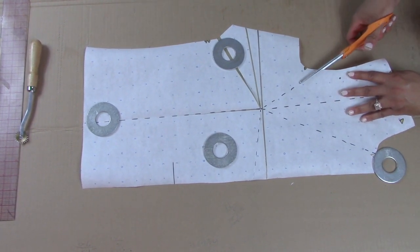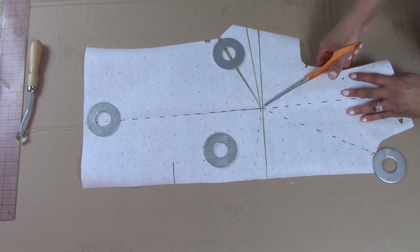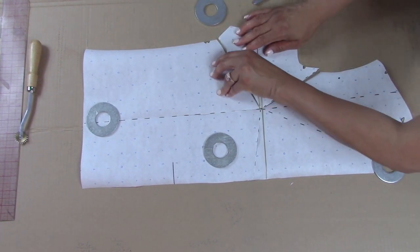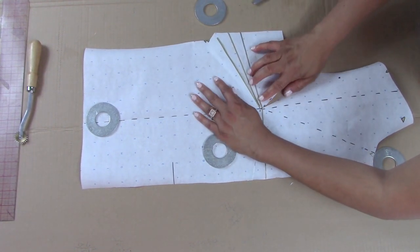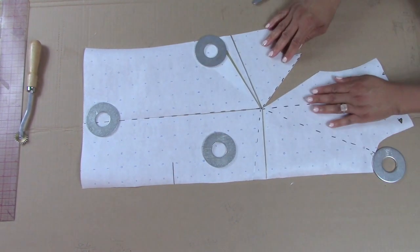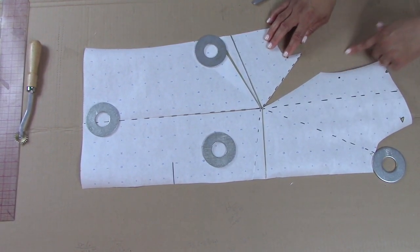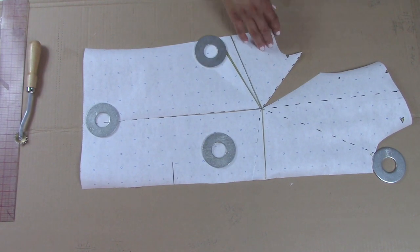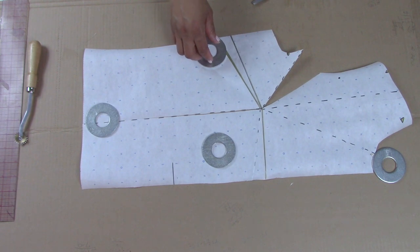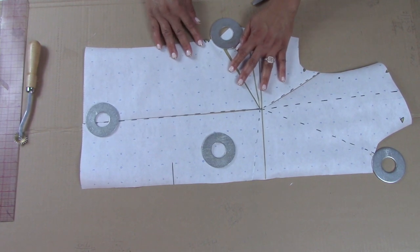Another way would be to go here, and then I would close this. And as you can see, I have now added a dart to my arm hole. So now the dart is here on my arm hole. As you can see, pretty much anywhere you want to pivot, you can pivot. You simply need to make sure that your dart line and your dotted lines lead to the point of your original dart.